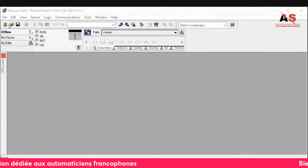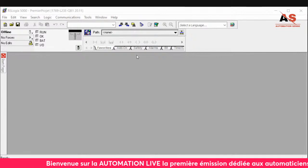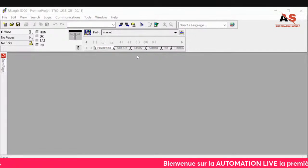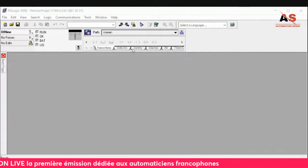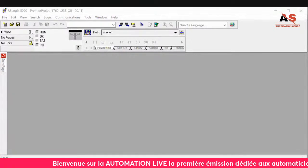I'll click New. To choose the model, as with other software, you select it directly. For our Compact Logix, the model is the L23EQB1B. I'll select it here — L23EQB1B. I'll give the project a name: 'Premier Projet'. Then I click OK.